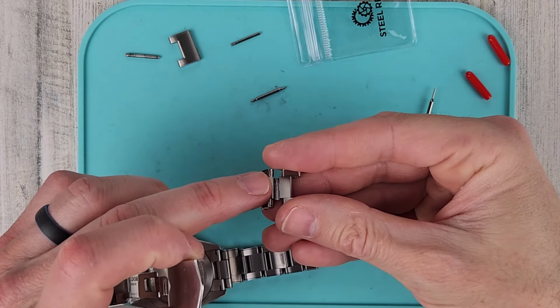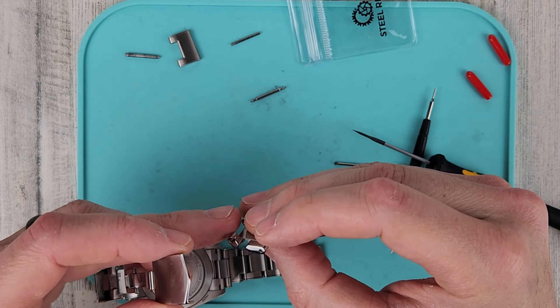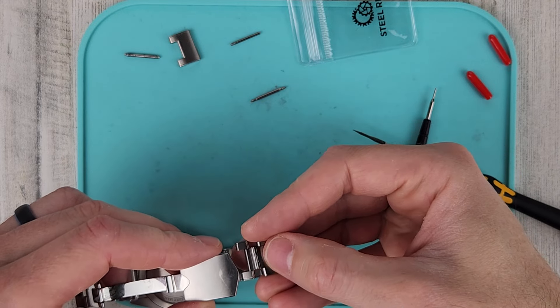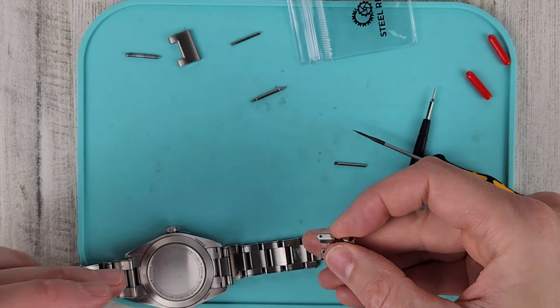We're going to want the slotted portion — the groove — facing up. This portion here is where the spring bar goes, so we'll flip this over.